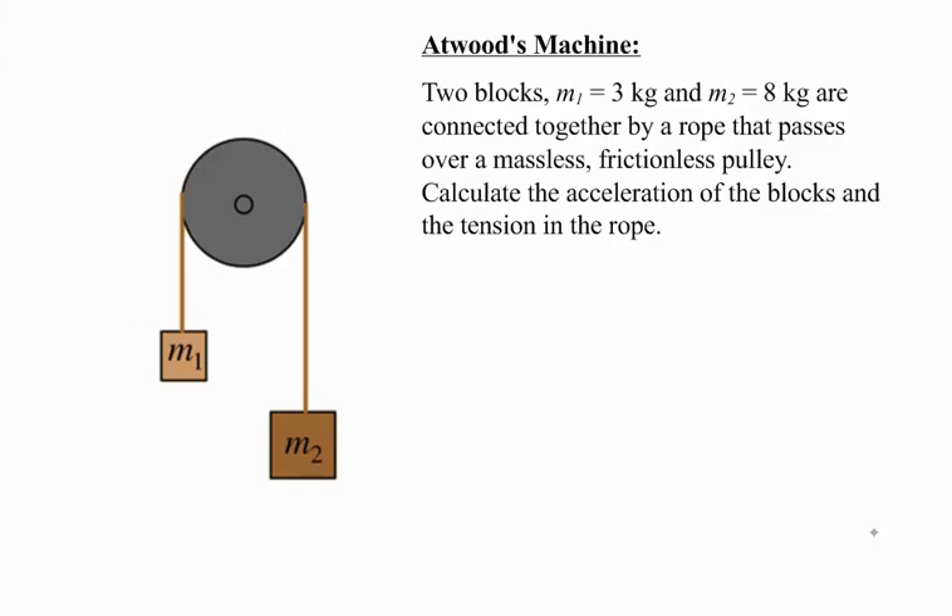In this problem, we're going to look at an Atwood's machine, which consists of two blocks connected together by a rope, and that rope passes over a massless, frictionless pulley. With the pulley being massless and frictionless, we don't need to worry about the rotation of the pulley. That's something you'd look at with torque and angular accelerations, but for this problem, it has nothing to do with it. This is true anytime you have an extremely light pulley where you don't need to worry about how the pulley affects the problem.